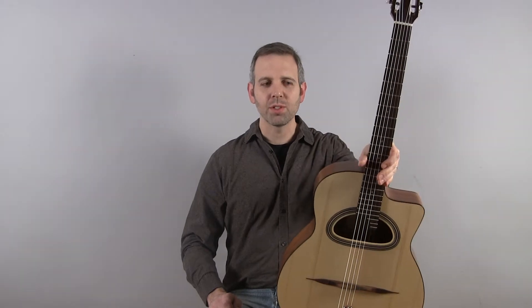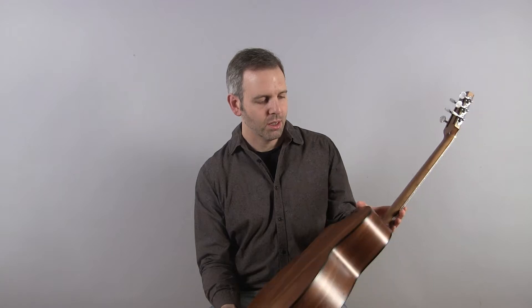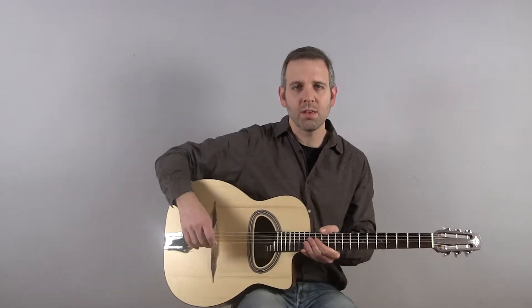Hi, I'm Michael from DjangoBooks.com and this is a brand new 2012 DuPont Nomad. It's a spruce top, sapele back and sides, walnut neck. The neck is bolted on, satin finish, and this is what it sounds like.